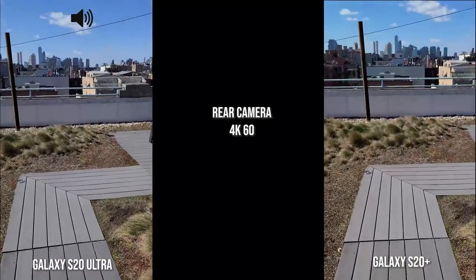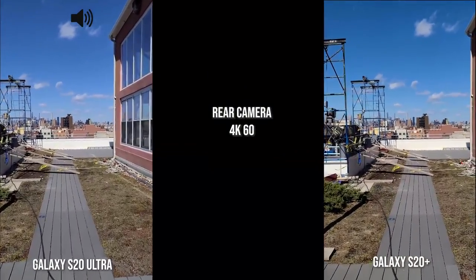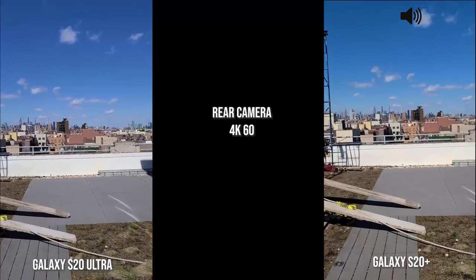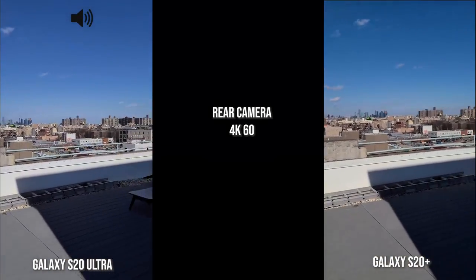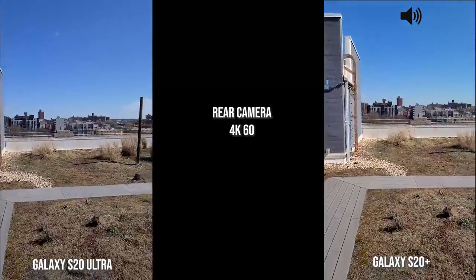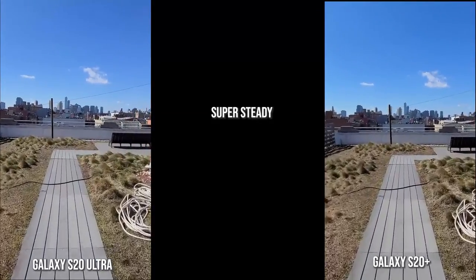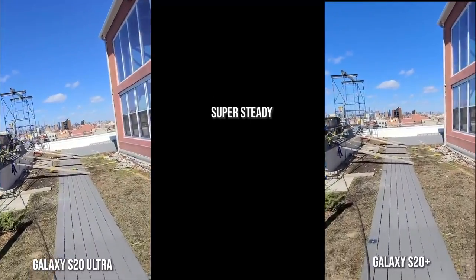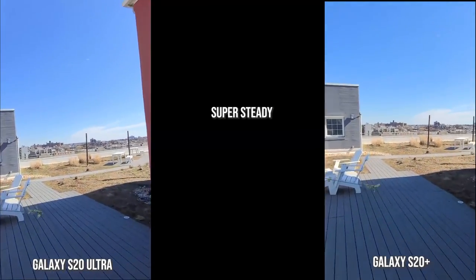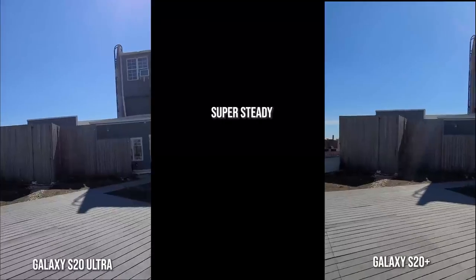Now speaking of the rear camera, 4K 60 — this is of course walking with both the S20 Ultra and the S20 Plus. I'm gonna add the iPhone as well separately but you guys will see how that actually functions, and then we'll move to super steady. Alright guys, it's windy — let's go! It's super steady! Whoa — I almost died, that was crazy!